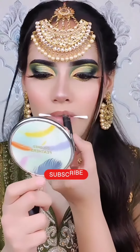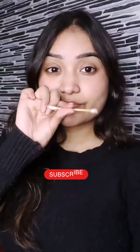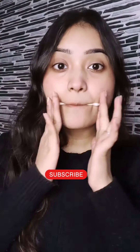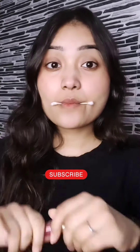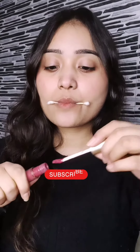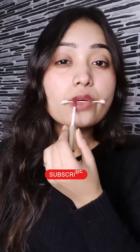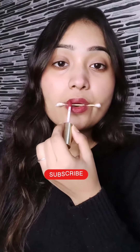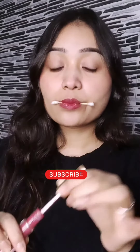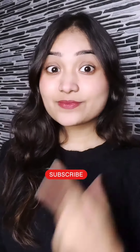Hello friends, so today we are going to try viral lipstick hacks. First of all, we are going to take an earbud and apply it with our lips, and then we can apply it with a liquid or a matte — that's your choice. I used a liquid. Personally, this is a good hack because my lipstick is a little bit bigger, but because of this hack, my lipstick is not uneven and it was very good. You can also try it at home.